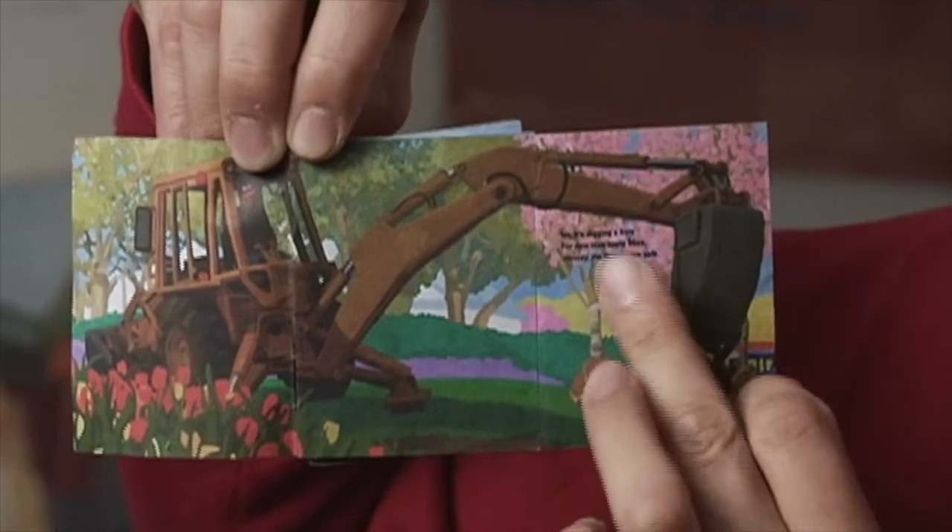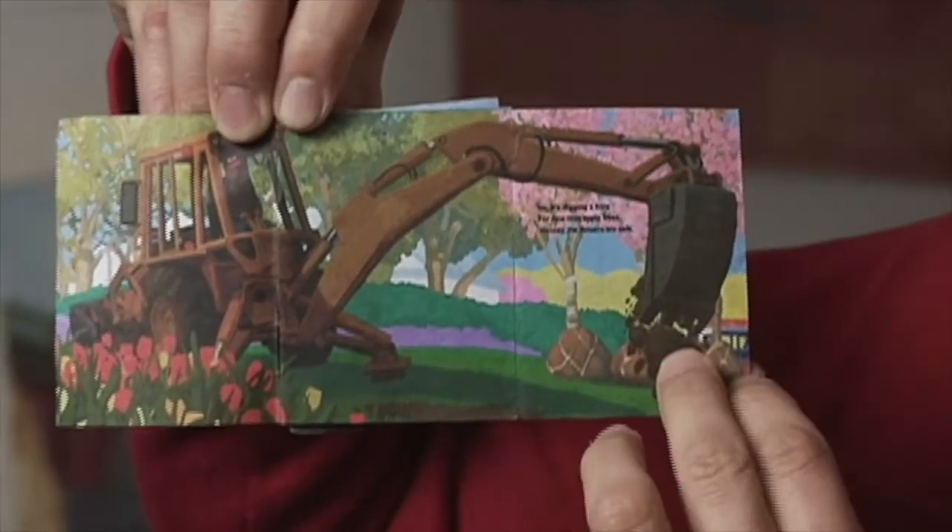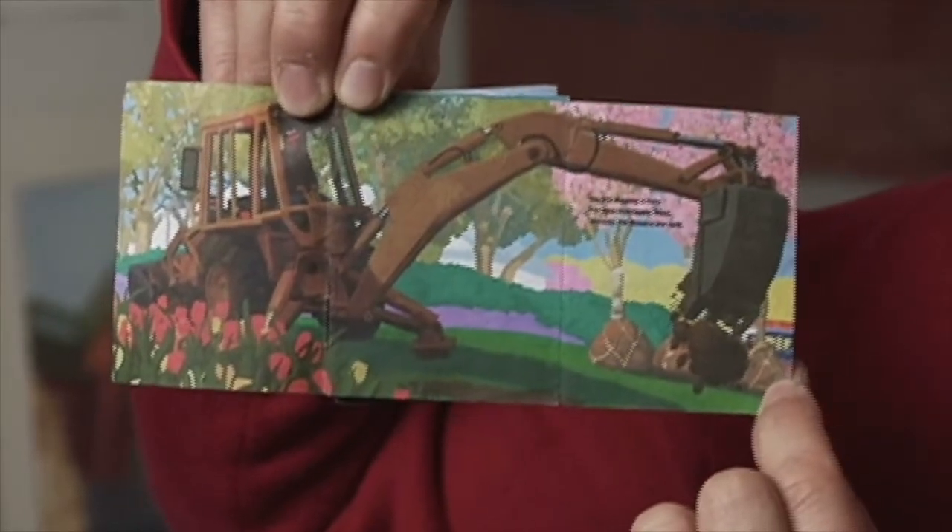When you open it up, you realize it's not taking away the flowers — it's actually digging holes for these new crab apple trees. And then the story reads, hooray, the flowers are safe. So it's really that whole idea: if you have a machine, you have a problem, then you have a surprise.